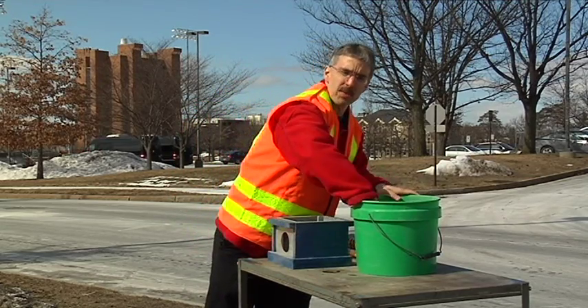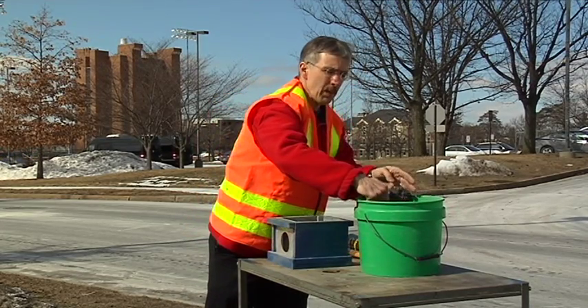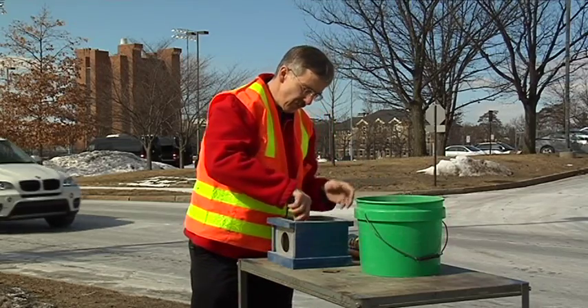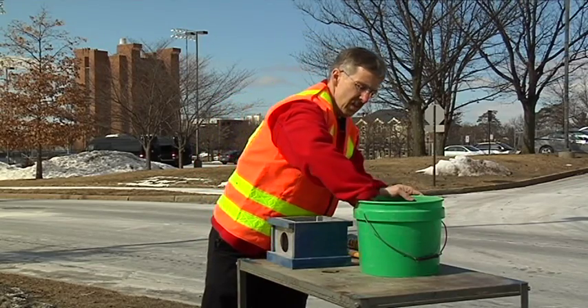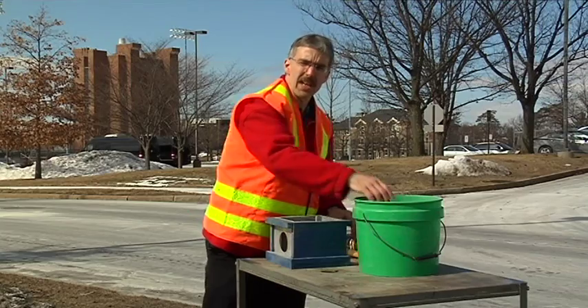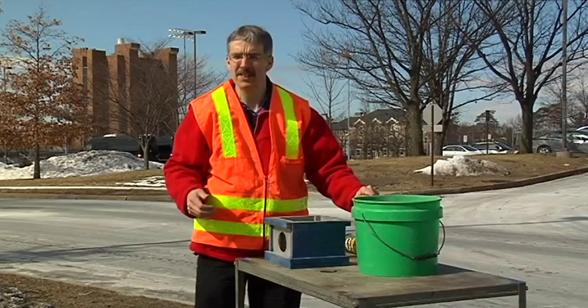So now we're going to put some gravel into our bed. In the field normally we'd be putting how thick? Six inches. Thinner is better — too thick and you can't get compaction; too thin and it just takes you too long. So the normal rule of thumb is about six inches.